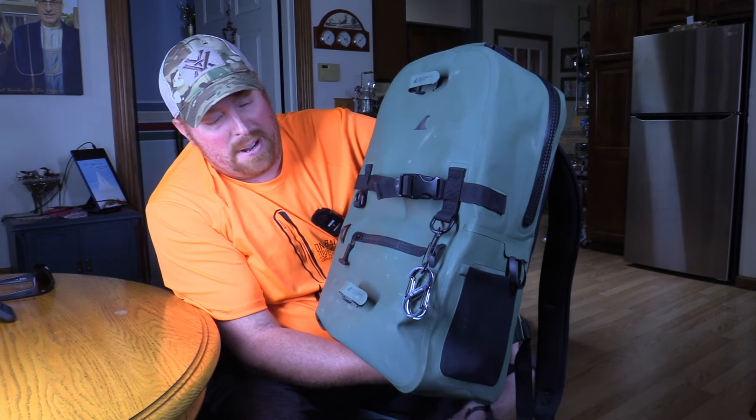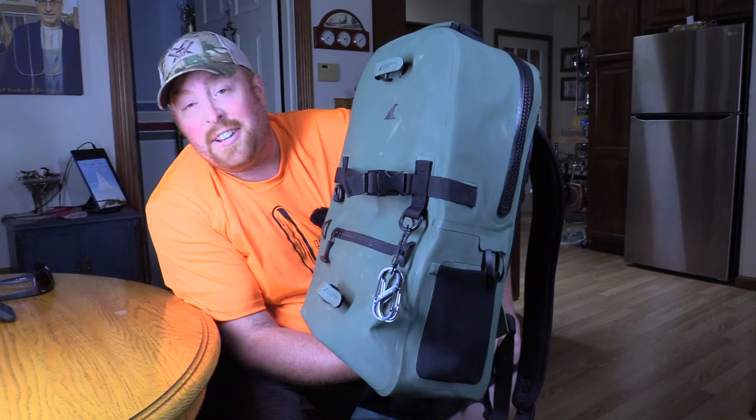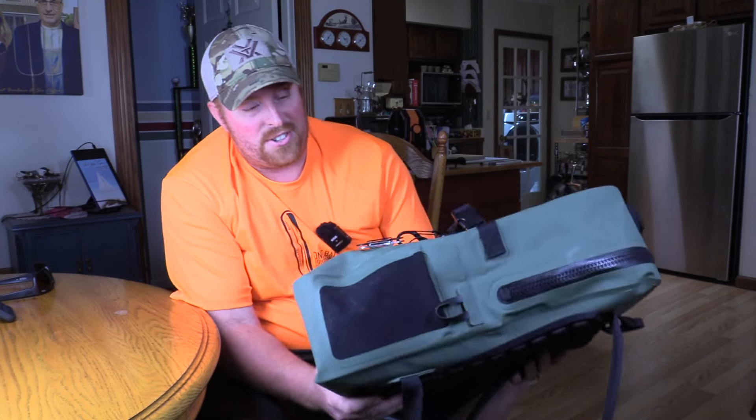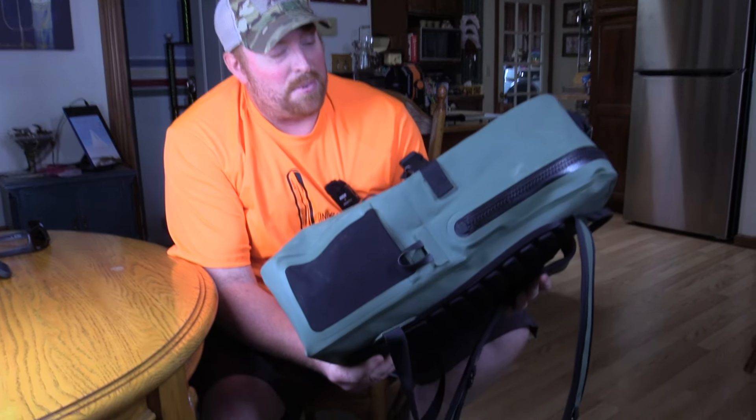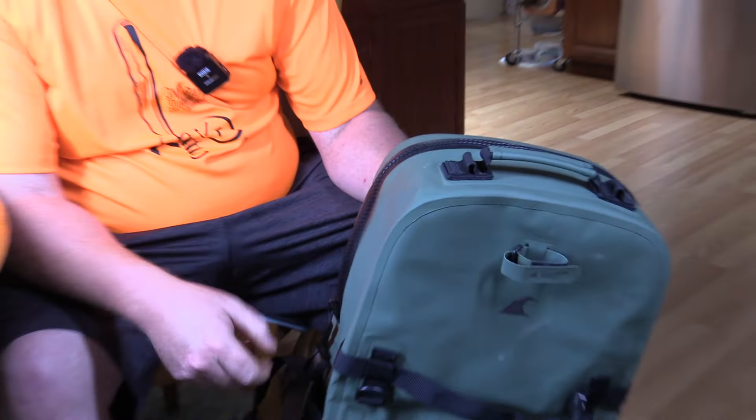After using it for a year, this backpack has done everything it's supposed to. Nothing has gotten wet. The only time something got wet was when it was raining out and I forgot to zip the zipper up, and obviously it filled full of water. It actually held water quite well — it proves it's waterproof. So that was the only time everything got wet in this backpack.